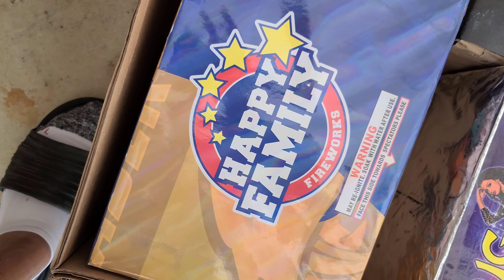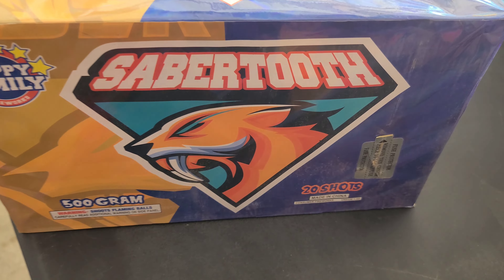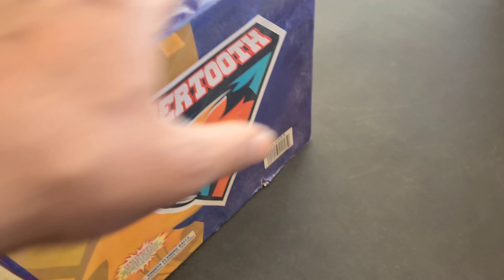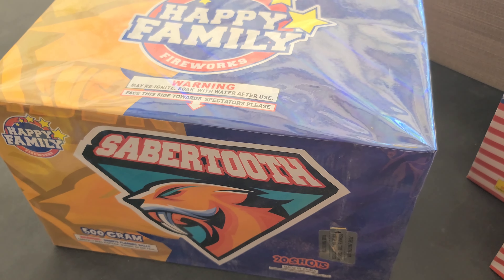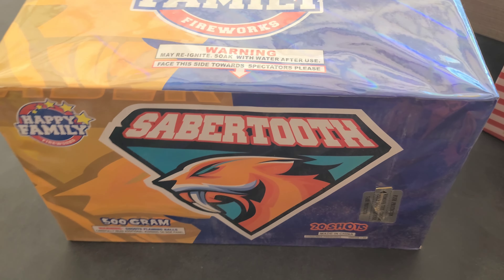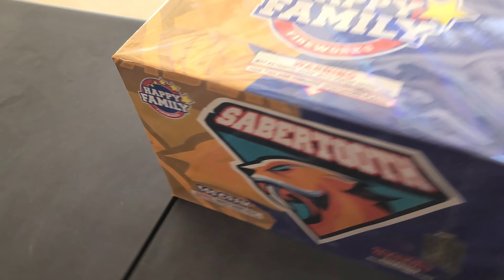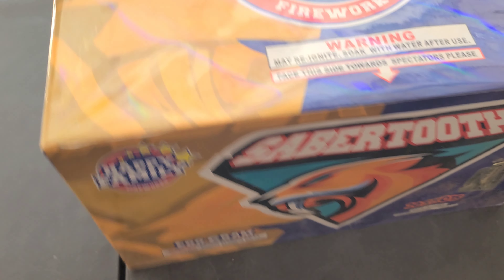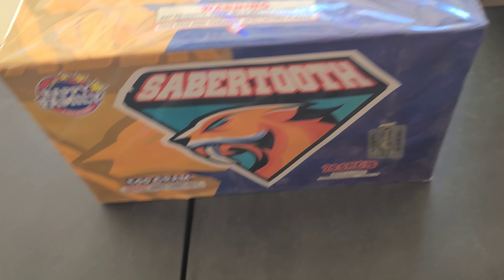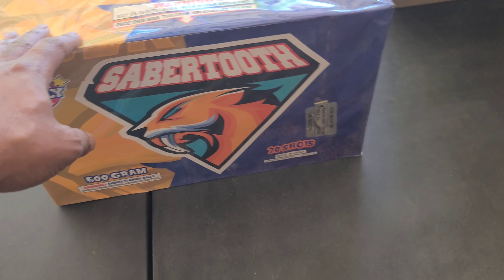Got this Happy Family Fireworks. I never had anything from these guys but according to their videos they put out some good stuff. They actually have this brand here at my fireworks stands now, which was new for 2021 out here in Shreveport, so I'll probably be picking up some of that stuff.